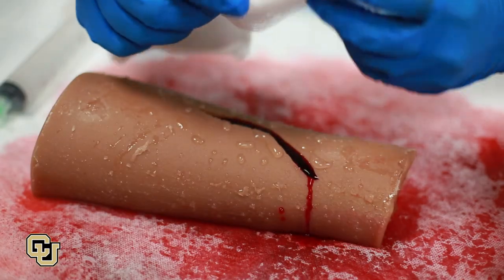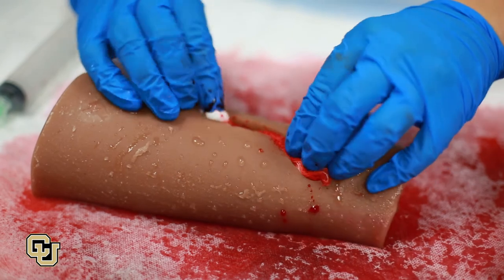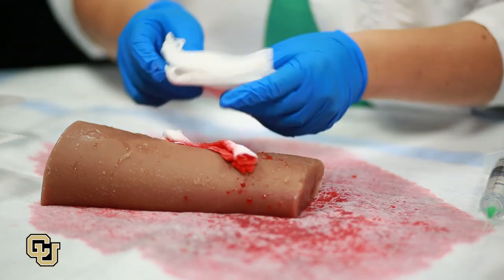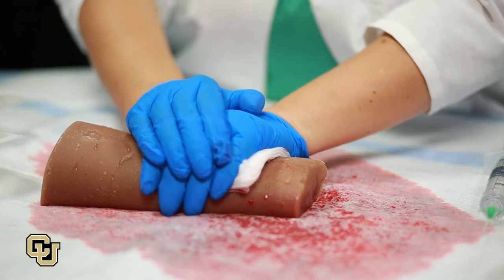After irrigating, fill the wound with gauze or another clean, compact material, completely filling the space within the wound. Cover the top with additional gauze and apply direct pressure with your hand or a bandage wrapped firmly around the wound.